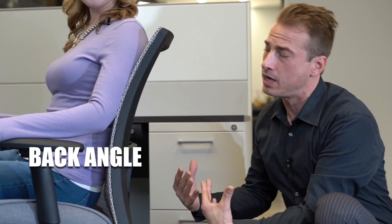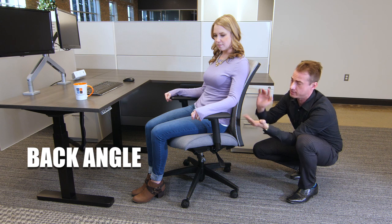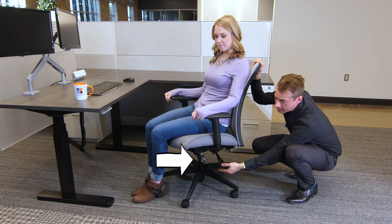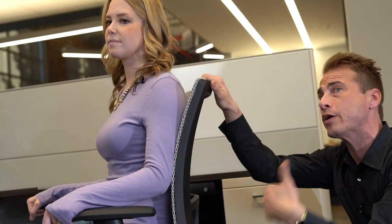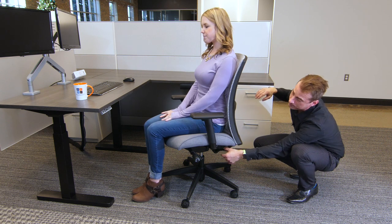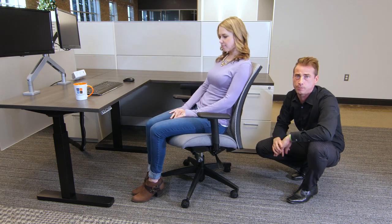The next adjustment is the back angle adjustment. This gives Holly the ability — whether seated upright or reclined — to select where that back is actually hitting her. On the left side towards the back, in kind of an odd place, is this paddle right here. Once you pull it up, that engages the back for Holly so she can pick where she's comfortable in a seated position. Sit wherever it's comfortable, then engage it, and as she leans back or forward, that back stays at the same angle to support her tasks.